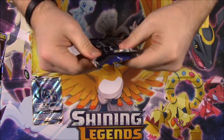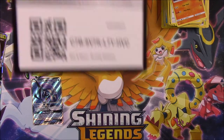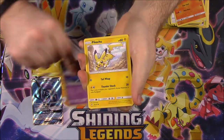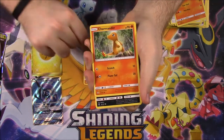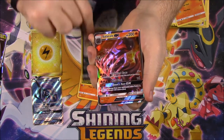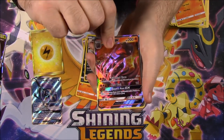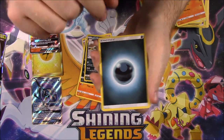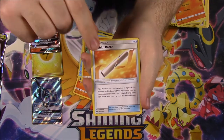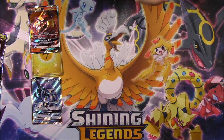Then we got our Ho-Oh pack - let's see if we can hit one more time and make this the best box ever. We've got a Krokorok, Pikachu, Pansear, Charmander, Alolan Rattata, Alolan Grimer Reverse Holo, and a Salazzle GX. I already have this one, but we did get another GX to go along with the others. This box is on fire! We also got Dark Energy, Simipour, Solrock, and a Wishful Baton.